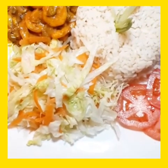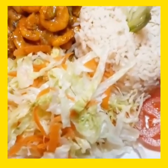Here is the finished product — this is what it looks like. Hope you guys enjoy this and try it at home.